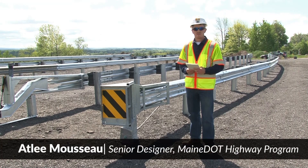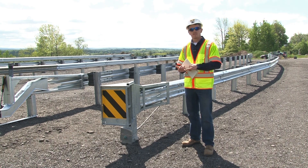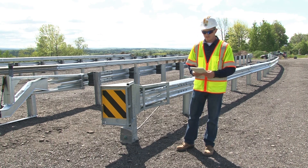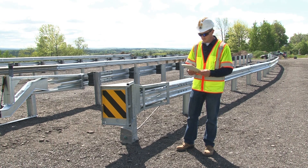In this video, we'll be taking a look at two versions of the flared energy absorbing terminal, otherwise known as the FLEET. One version will be the 27¾ inch system, the other will be the 31 inch system. Both of these systems are NCHRP 350 compliant. Neither one of them are MASH compliant.